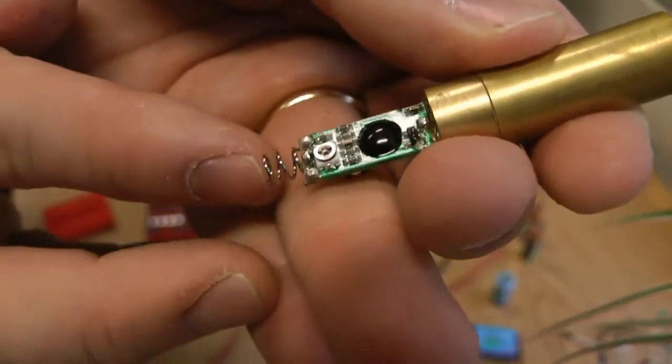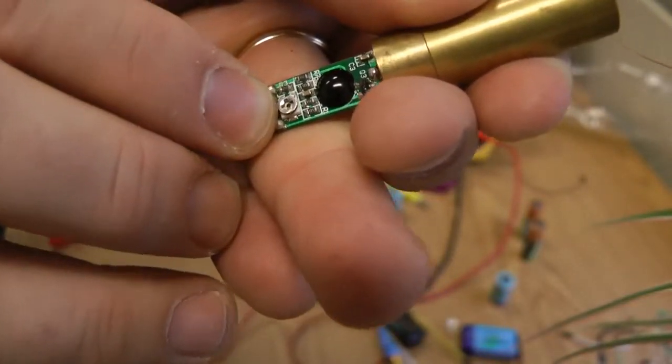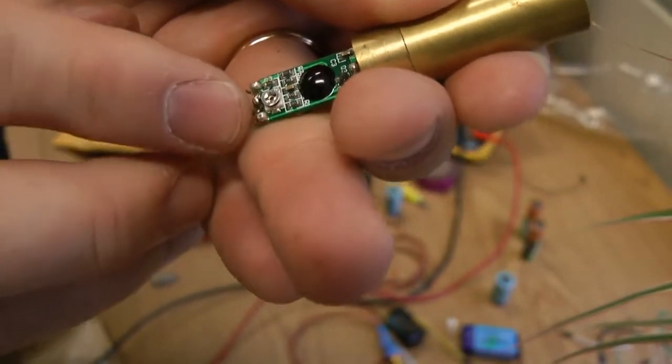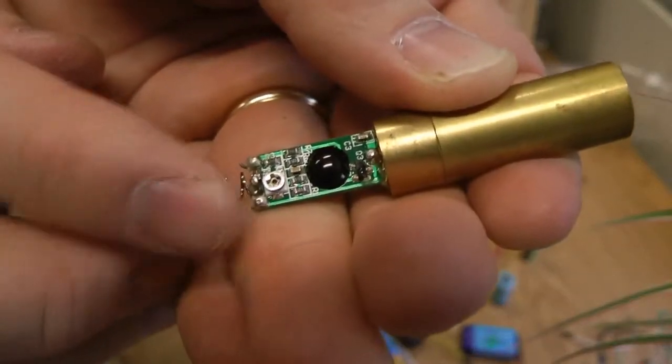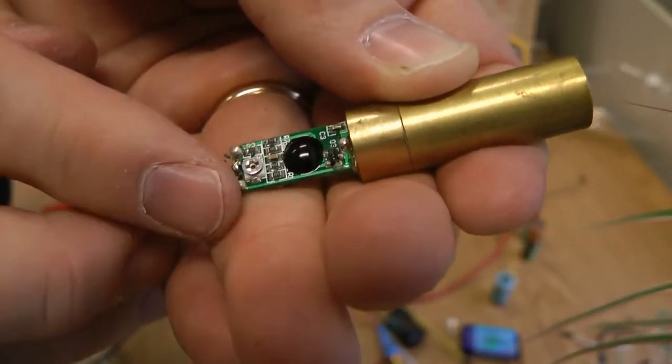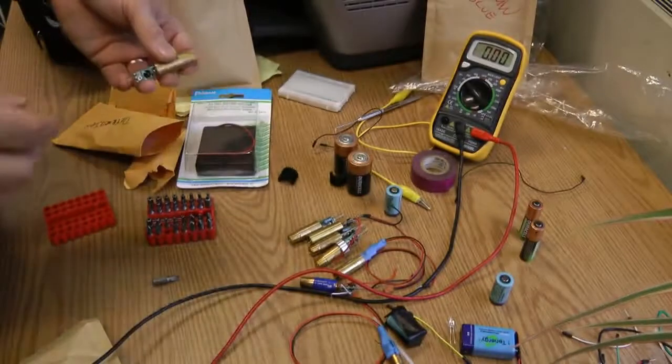There's a little potentiometer right there where you can put in a screwdriver and adjust it. I've burnt out many lasers trying to get an extra couple of milliwatts out of them — it's better to leave it alone, or reduce it and adjust it lower if you want the laser to last longer.